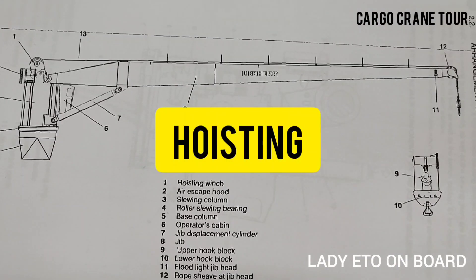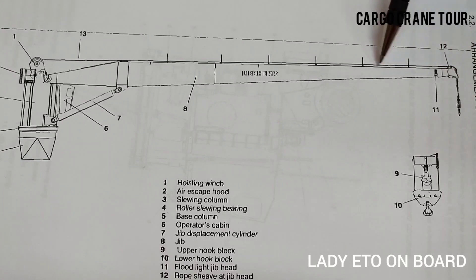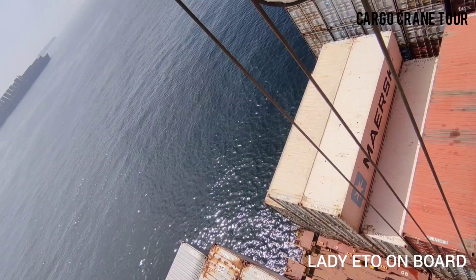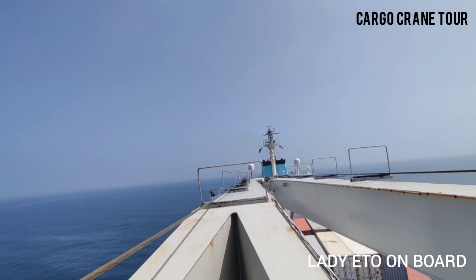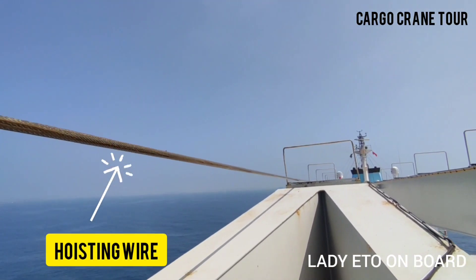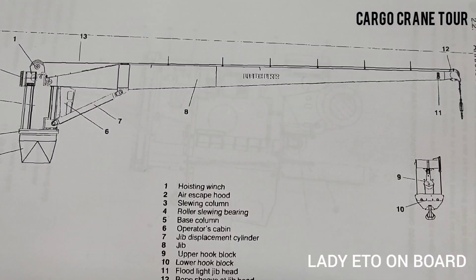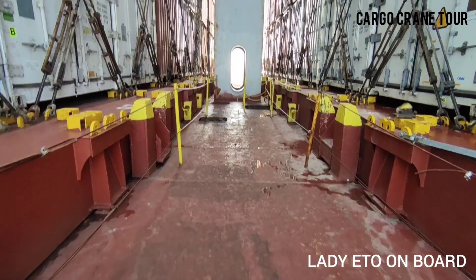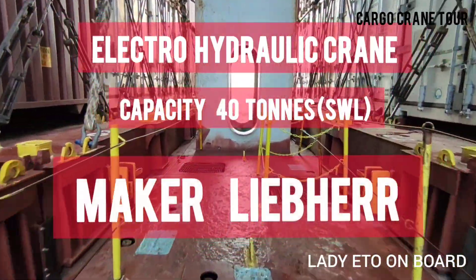Third is hoisting. Can you see the hook in the diagram, which actually looks like this? With the help of the hoisting wire it is connected to the hoisting winch. This hook going up and down is called hoisting. This is an electro-hydraulic crane with a capacity of 40 tons, and the maker is Liebherr.